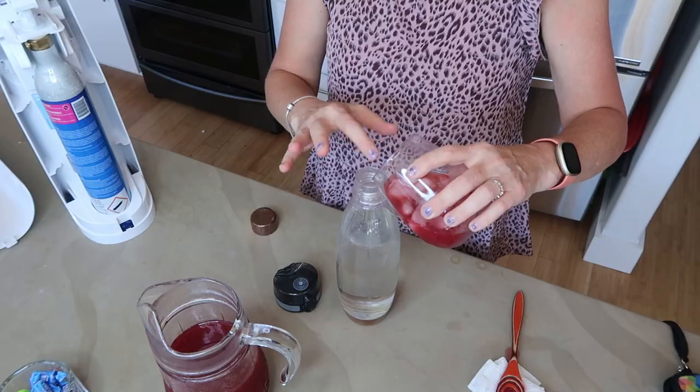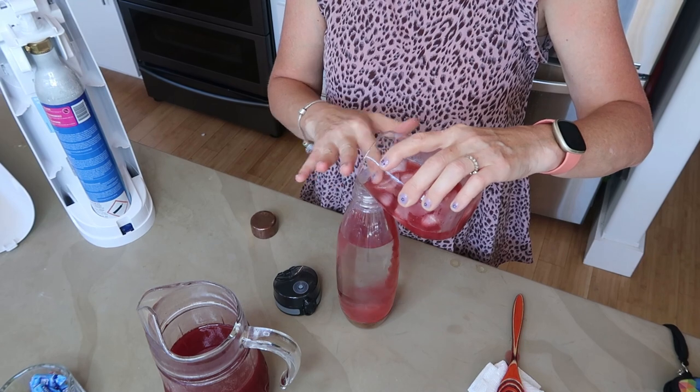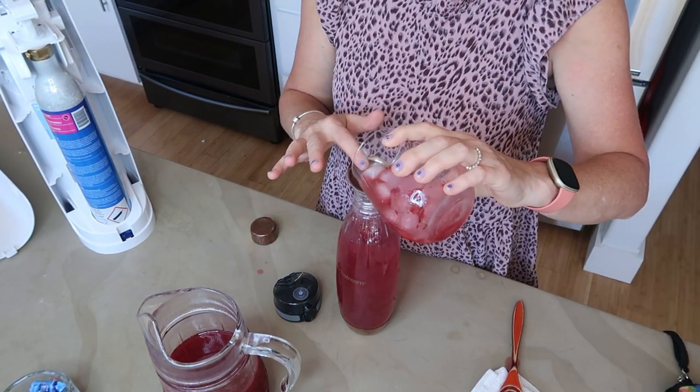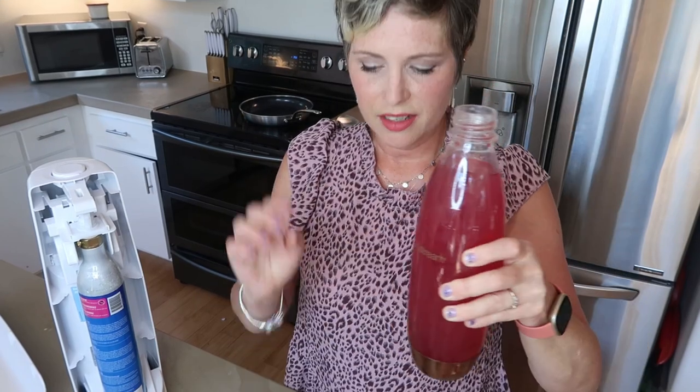I'm going to pour about that much syrup and then fill this up with some water. You have to be careful and fill it up to the fill line. You can do this one of two ways: you can make your sparkling water first and then add syrup, or make it together for an entire liter. I'm going to just do an entire liter. I'll go ahead and fill it up and give it a shake.